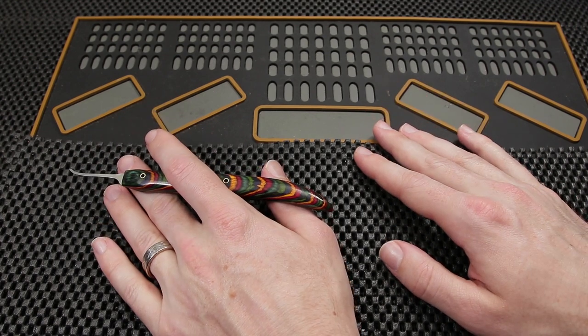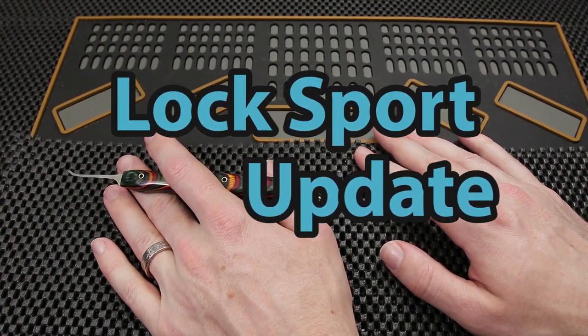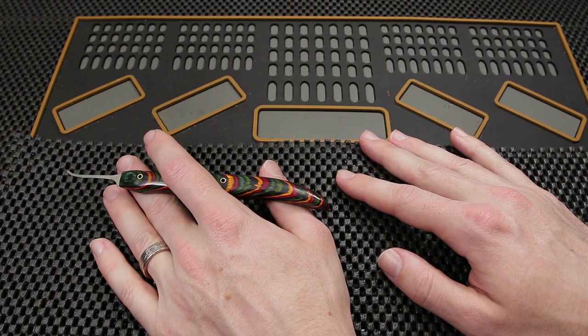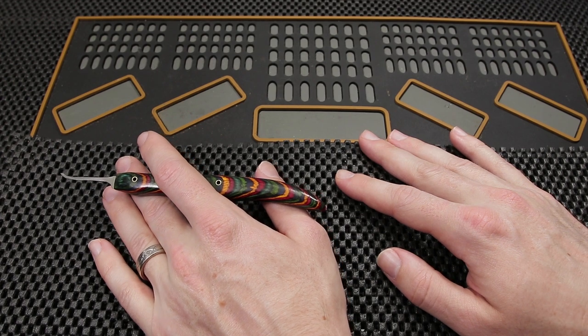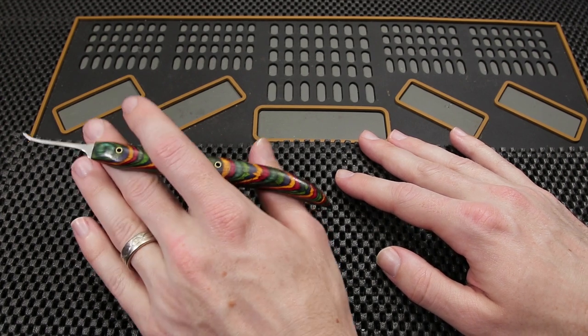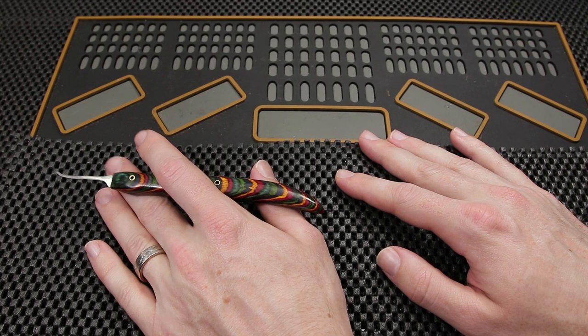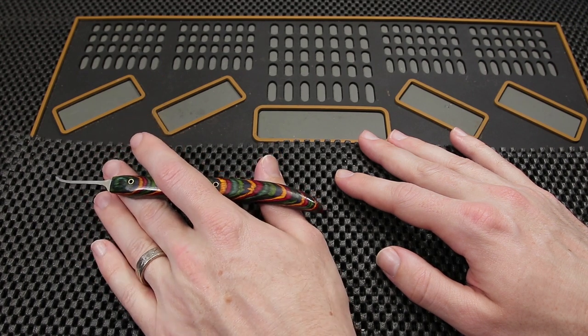So the video I have for you today is going to be my Locksport Update. This is a video series that I started so I can share some of the updates throughout the week — whether it be anything I'm working on or anything the community has been working on. What I would like to do over the next few weeks is highlight some of these older channels so you can get a glimpse back into the past.